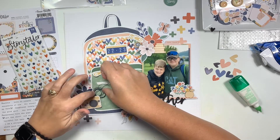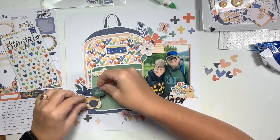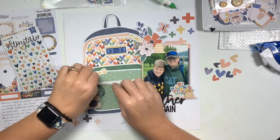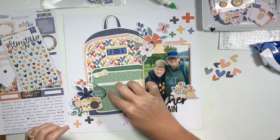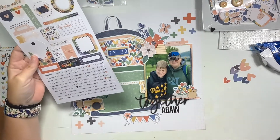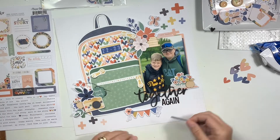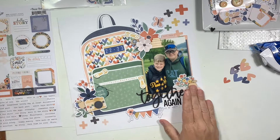I add a little bit of thread behind that one-inch circle, using both foam adhesive to pop it up and also liquid glue to keep the thread in place. I like those little thread ends just kind of wandering off — it looks rough and unfinished in a way that adds to the whole dimension in my clusters. On the bottom of this 6 by 12 sticker sheet there are some phrases I love.